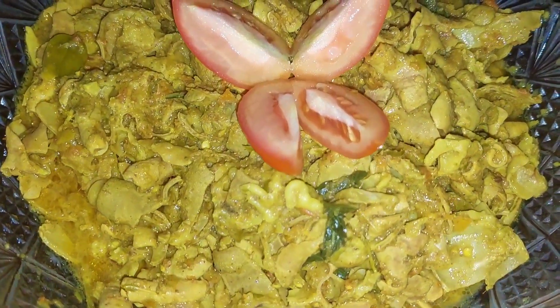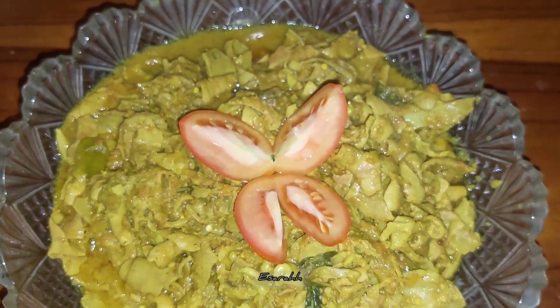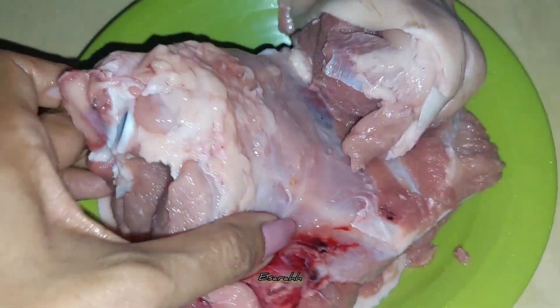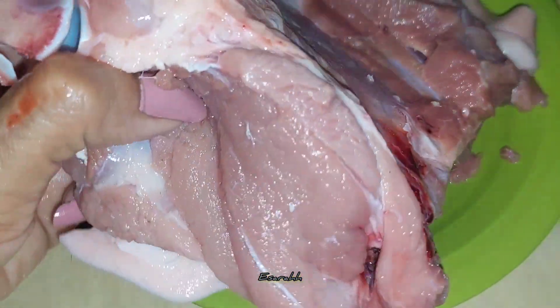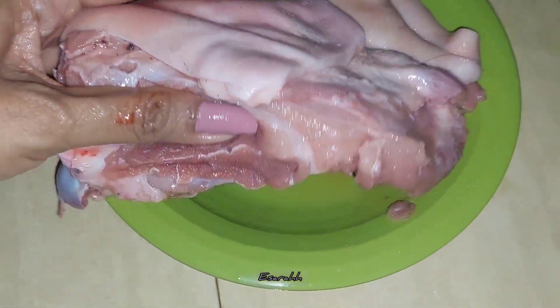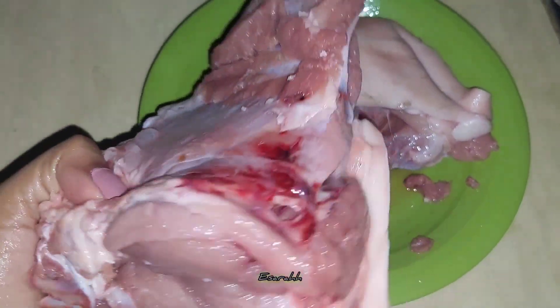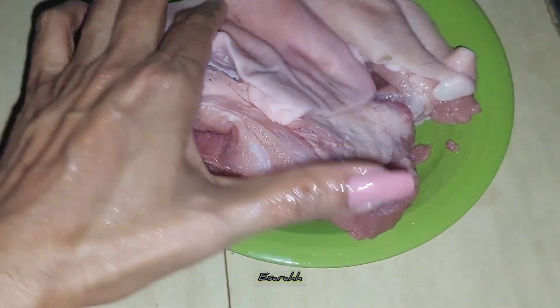Hello my lovely viewers, it's Sarah behind the scenes. Today I'm making some simply delicious lunch — everything is pork: pork soup and pork stir fry with heavy seasonings.